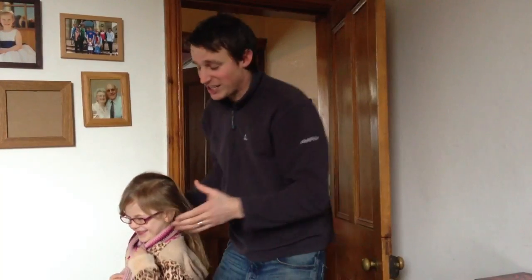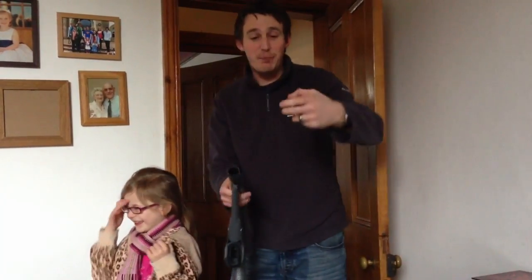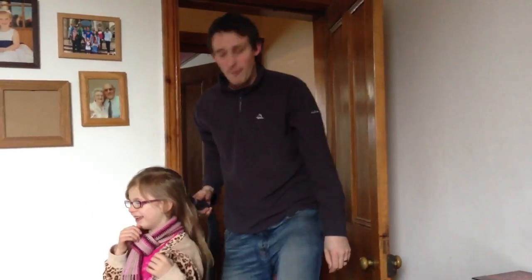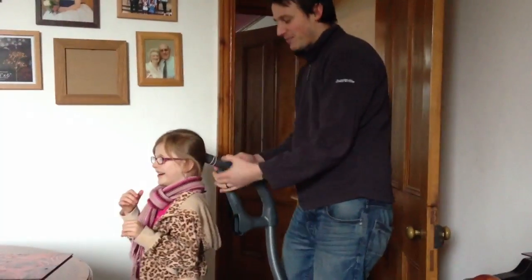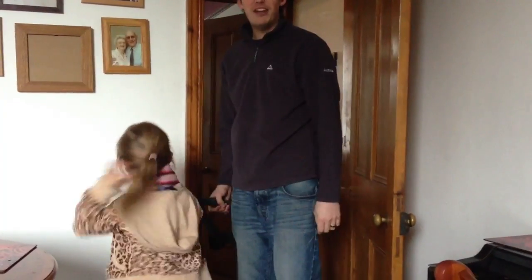What you need is a gizmo. We're going to call it the Sucker Tail. You take the bobble, you put it on the nozzle like this, just pre-tie it like this and then boom! Suck up all the hair! One, two, three! There you go! Done! Ready for school!